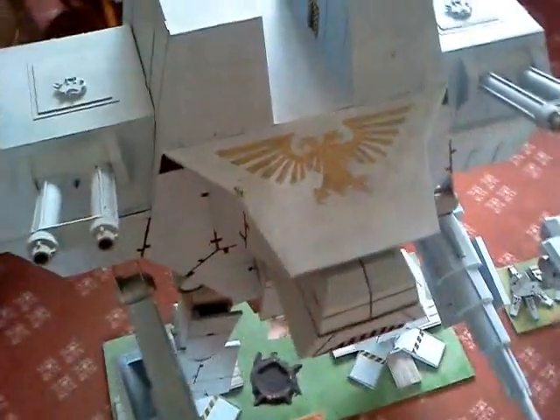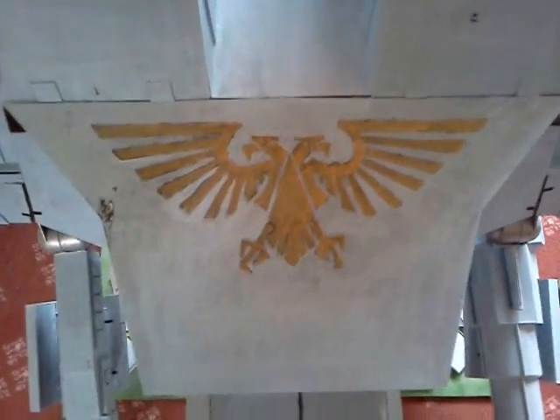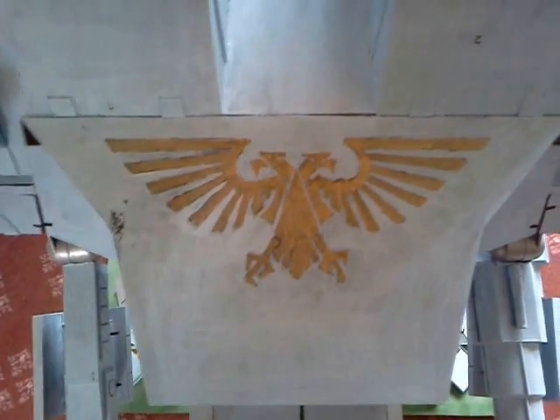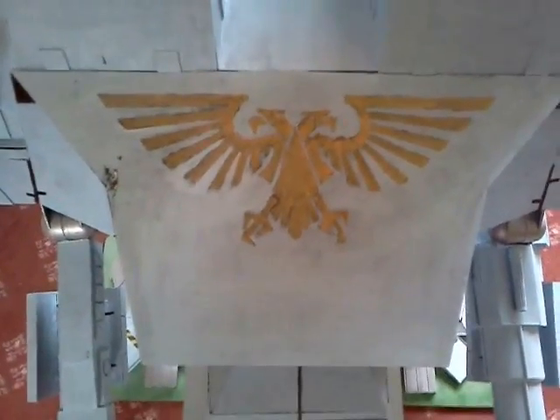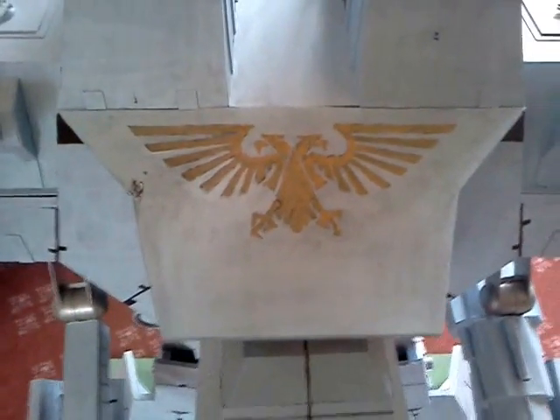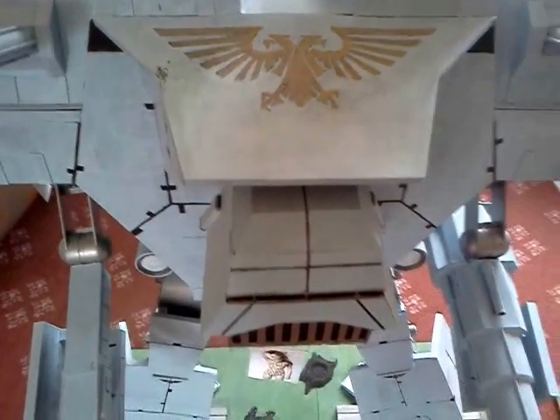There you can see the Aquila. That was produced by placing the silhouette of an Aquila downloaded from the internet and printed out underneath a 1.25mm sheet of plastic card and just scoring over the edges. My attempt to measure out and just draw the Aquila didn't work properly.